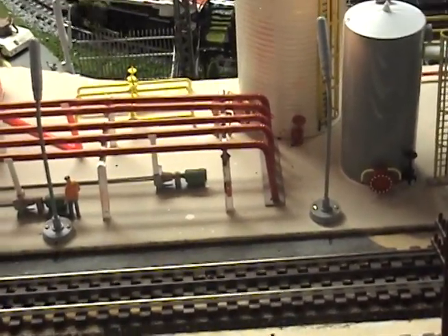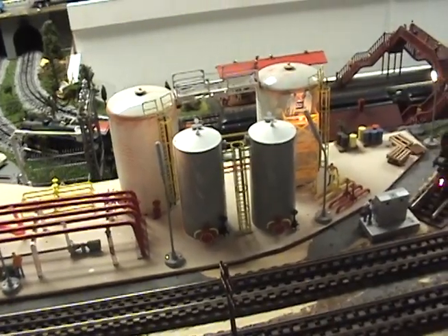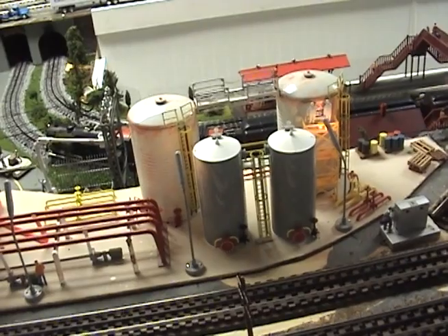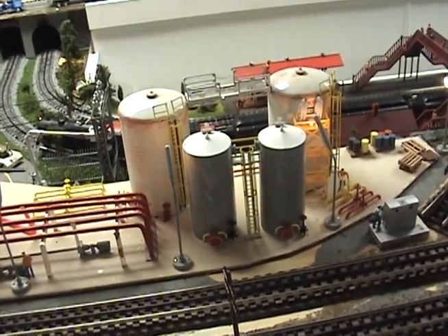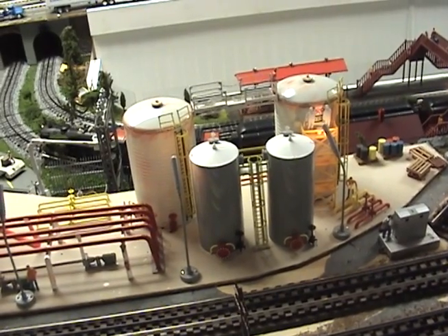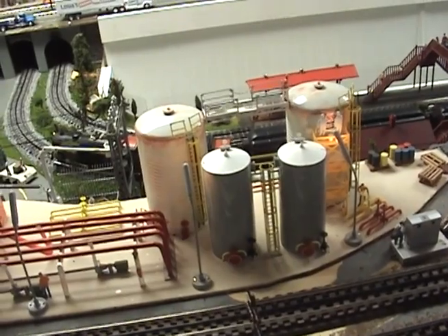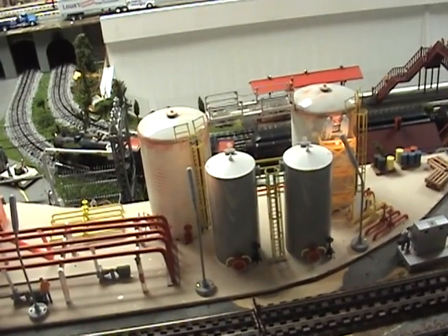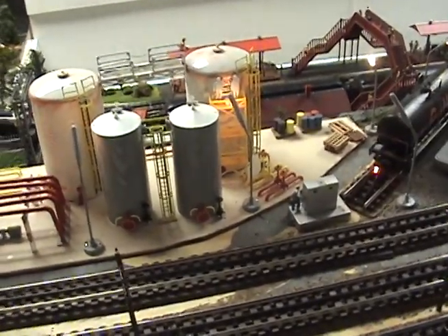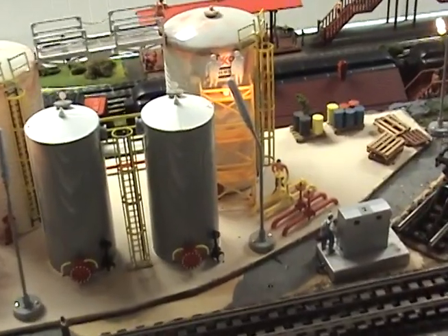The two tanks in the back, the white ones, are actually large kidney bean cans. I buy the tops to finish them off from Plastruct, and added some more piping over here with valves on.